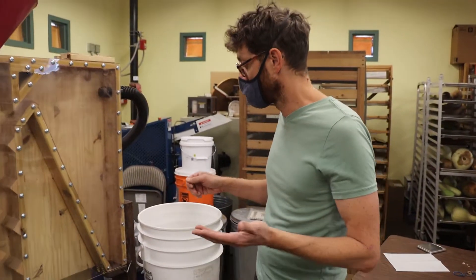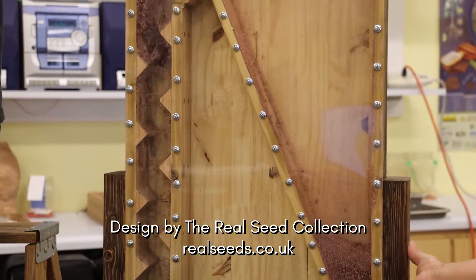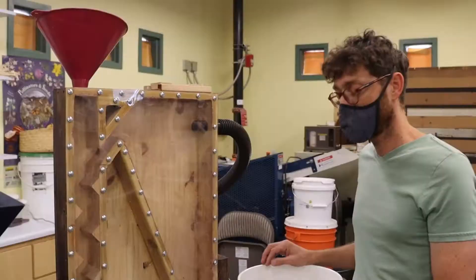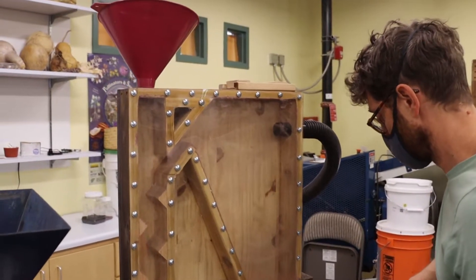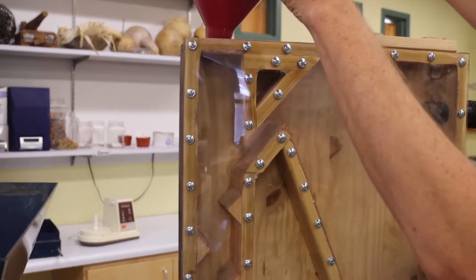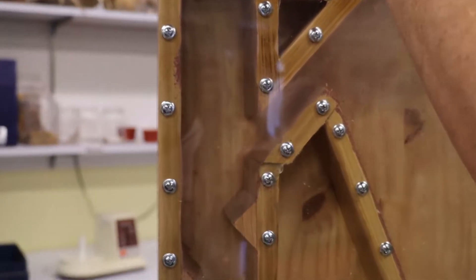And now we're going to run the same seed through our new winnowing machine from Real Seeds. So we're going to get started.